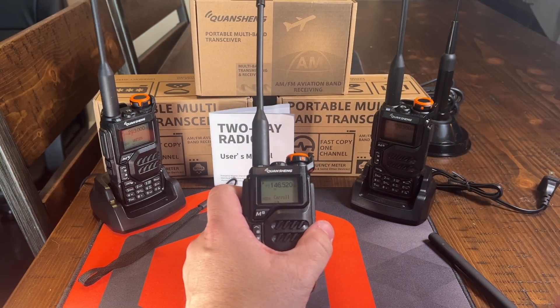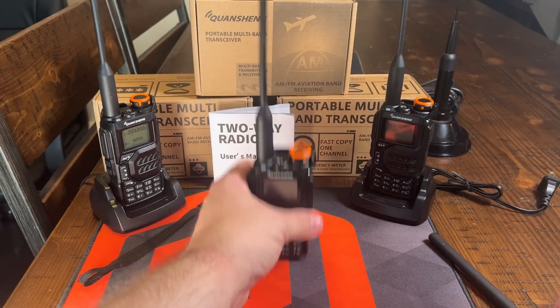I'll draw a random person within a couple of weeks and send this radio over to you free of charge so that you can enjoy it as much as I have. If you found this video interesting, give me a thumbs up — I'd greatly appreciate it. And if you like content like this, consider hitting that subscribe bell. We'll see you next time on this side of the radio. Have a great day.